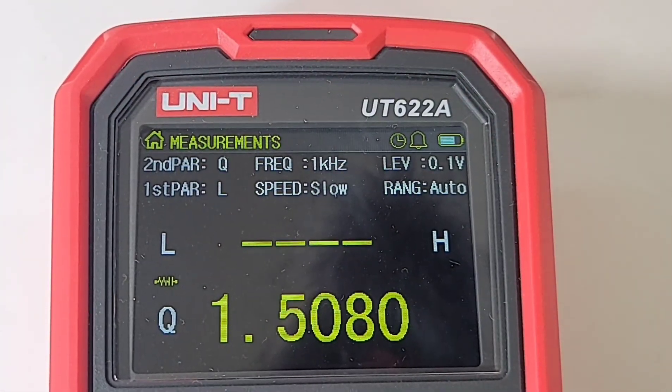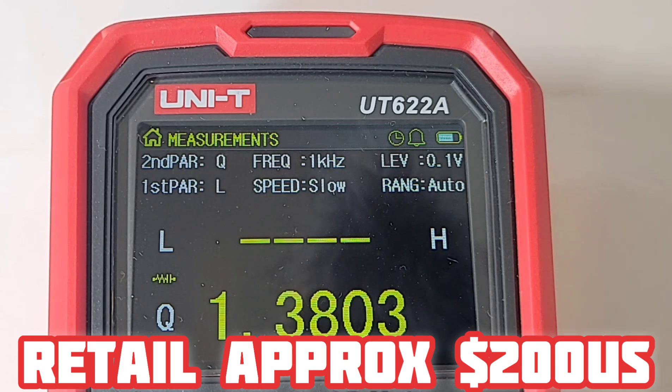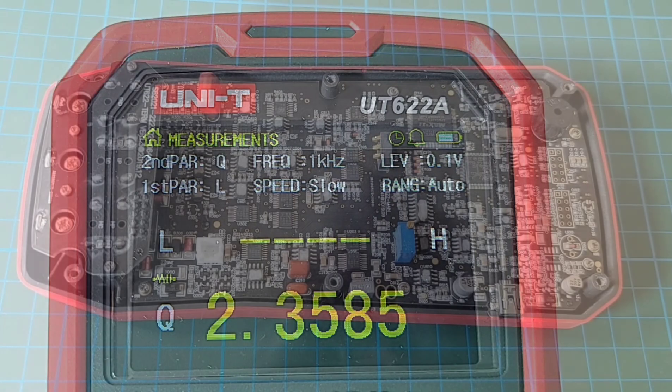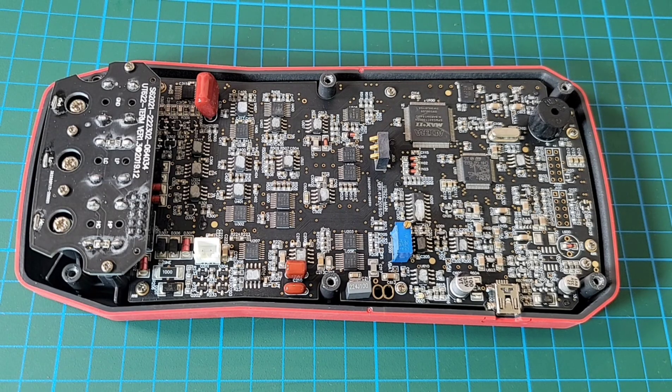The Unity ships for around 250 Canadian, around 200 US dollars. Compared to that Sanwa which is about double the price, so it is keeping up with the big boys. Look at the components on this board — that is like a miniature city, just loaded with components from end to end.